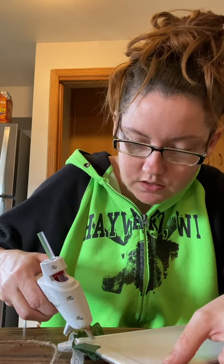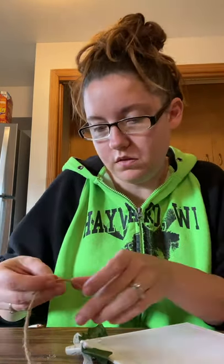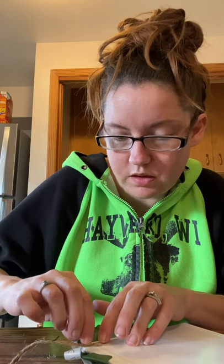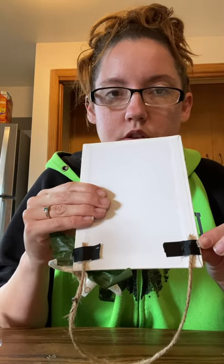I'm gonna cut some more twine, just a little bit, put glue down, and attach it to the back. This way we can hang it somewhere in the house — you can even hang it on your tree if you want, it'd be cute if you've got a theme like that going. Fasten it with some more glue and then put something over it.